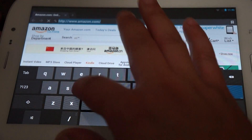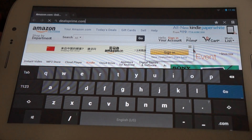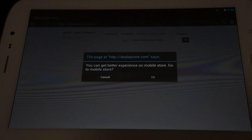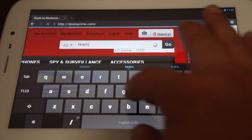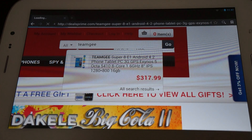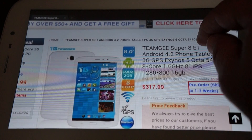Now let's do some web browsing. We'll go to DealsPrime.com — there should be a product link in our YouTube video description. This asks if we want the mobile version, but we don't need that. If you type in TeamG, we have one model listed: the TeamG Super 8 E1. It will be in stock on the 15th.